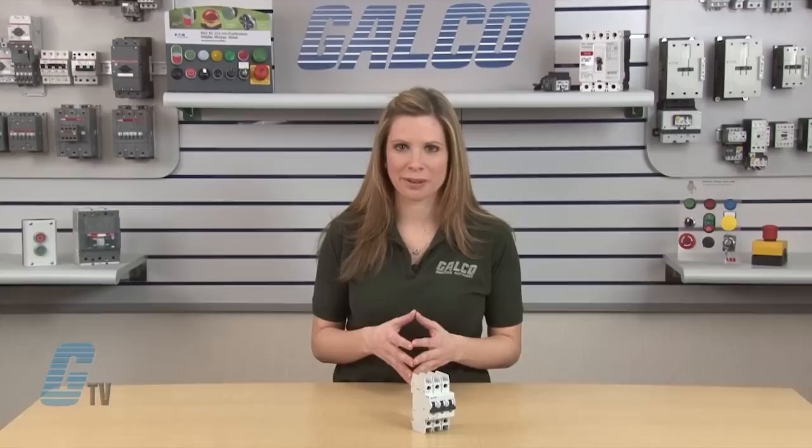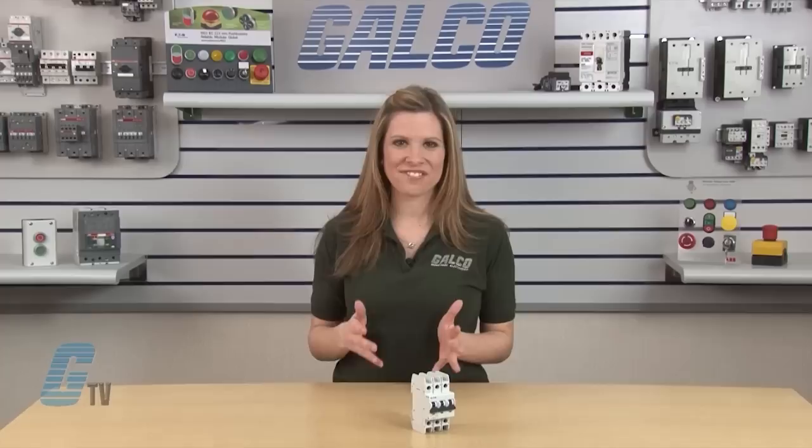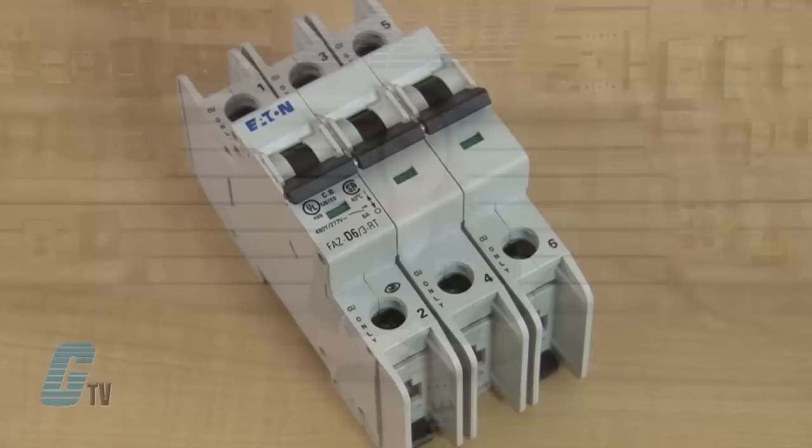A color coded red and green indicator provides immediate visual indication of the device status and isolation function. All FAZ breakers incorporate a trip free mechanism and prevent the trip function from being defeated by holding the operator in the on position.